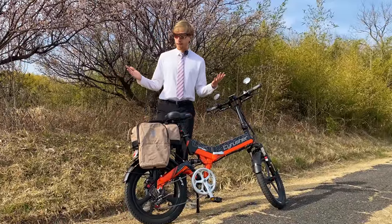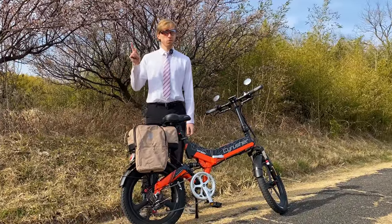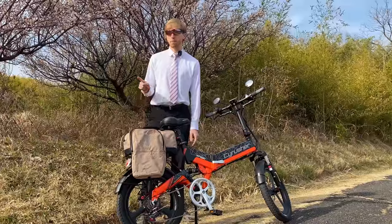Hey guys, TwoWheelCruise here, and welcome back to another video. In today's video we're going to be taking a look at the Nash rack bag from Vincita.